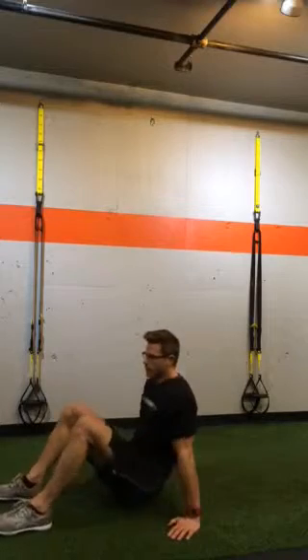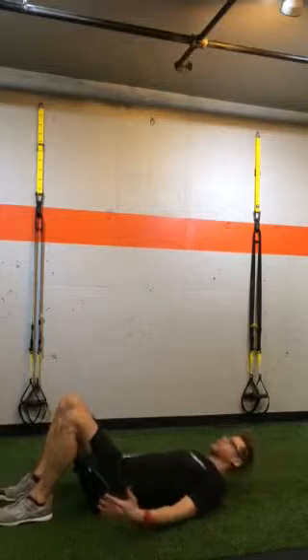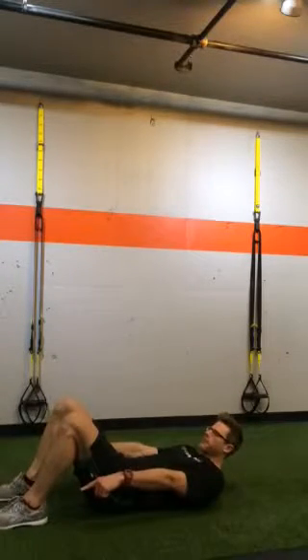Now we're going to hit the floor. We start on our back. We're going to do a hip bridge here — a two-leg, two-foot hip bridge, if you really want to put it. We're going to start here: knees bent, feet flat on the floor.